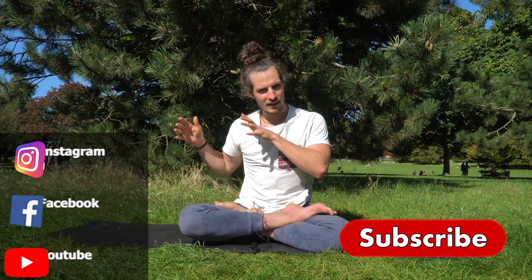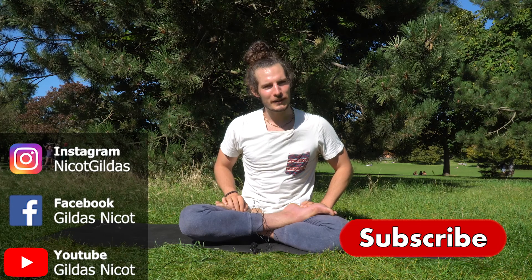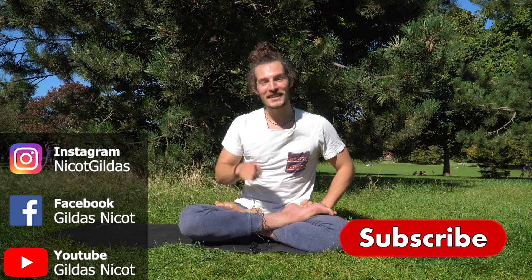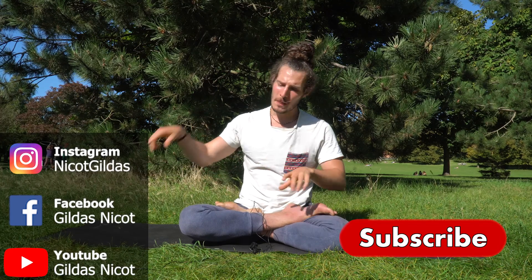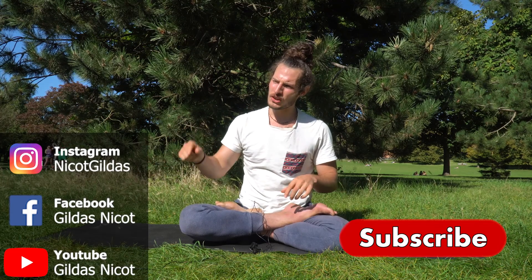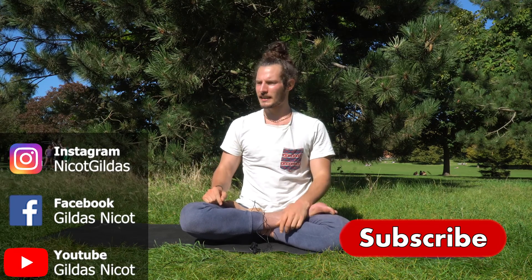You can subscribe here, you can watch other videos there, and you can follow the social media here. You can like — and if you're not watching this video on YouTube, go on YouTube, even if you already watched the video, maybe watch it fully and put a like, like and subscribe.